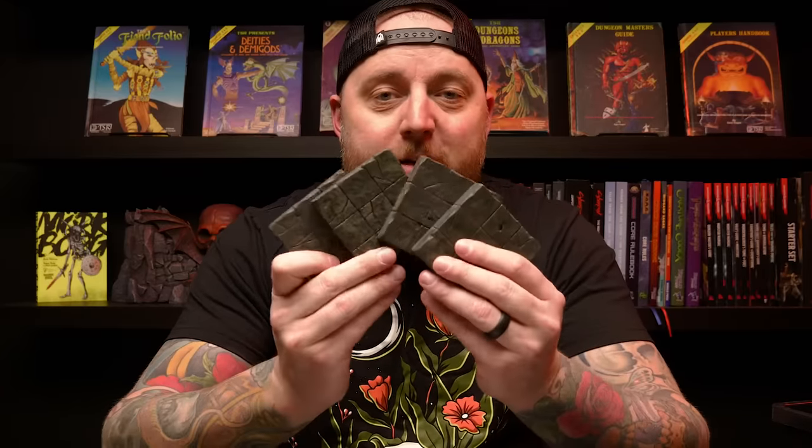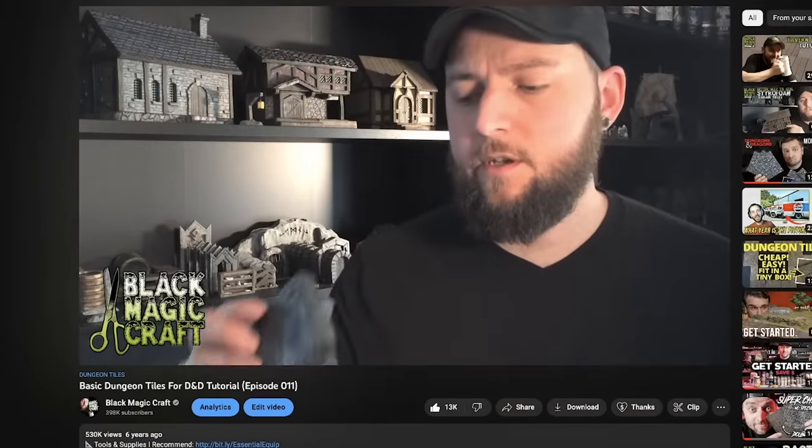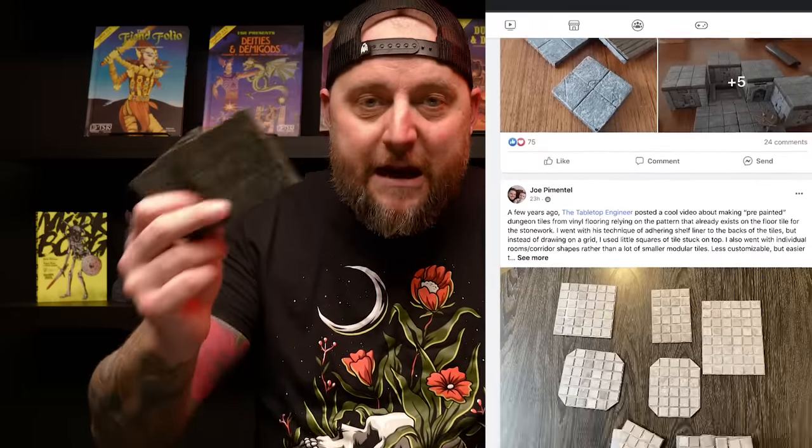Welcome back to Blackmagic Craft. I do not think there is a more ubiquitous terrain build than my three by three foam dungeon tiles. They were my claim to fame — a very early project video that helped launch this channel. To this day, you can't go into a tabletop hobby group without seeing somebody posting their version of these tiles. They're easily the most useful thing you can build for miniature-based tabletop RPGs, and they're beginner friendly.